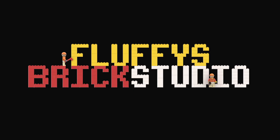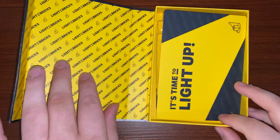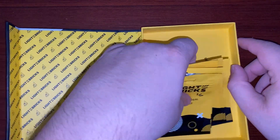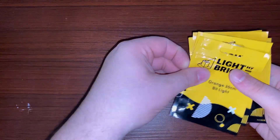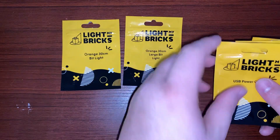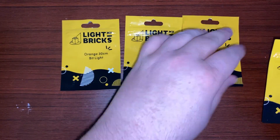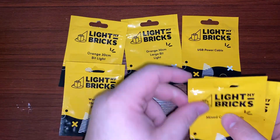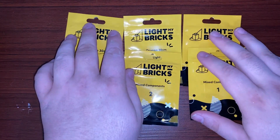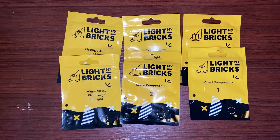Let's take a look at everything you will get with the Light My Bricks Hungarian Dragon Light Kit. Once you open the box, you will get six assorted bit lights, one effect board, one expansion board, some connecting cables, four adhesive squares, 14 assorted bricks, and one USB power cable. As you can see, these bags are empty — that's because the set is already lit.